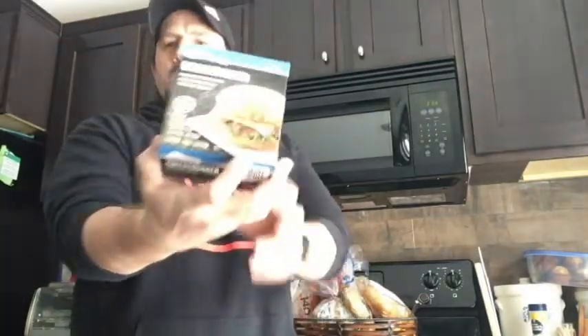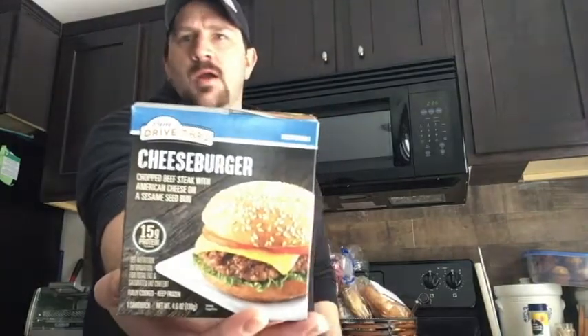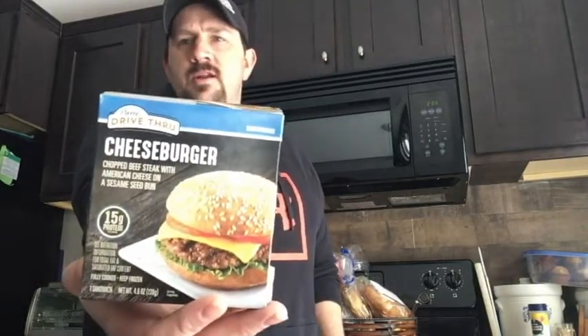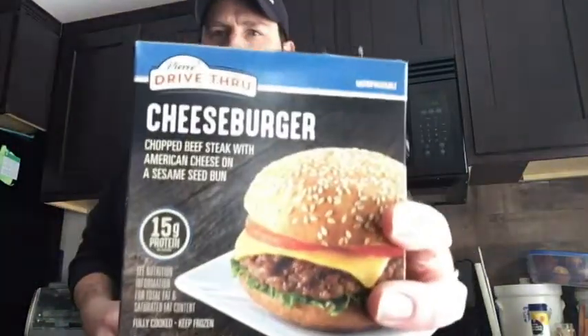Welcome to Review Time with Tim. Today on my channel I am reviewing a burger in a box — a cheeseburger from a box. Never eaten, never had a burger from a box. Subscribe to my channel, thumbs up, smash the likes, comments below. And let's get into today's review.